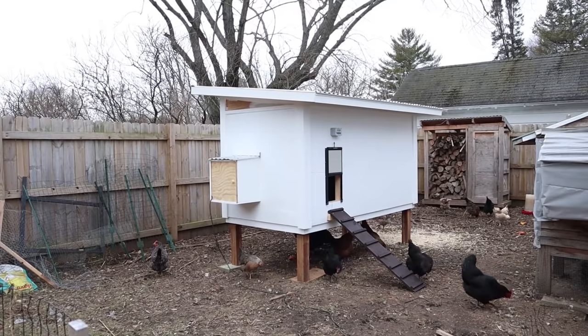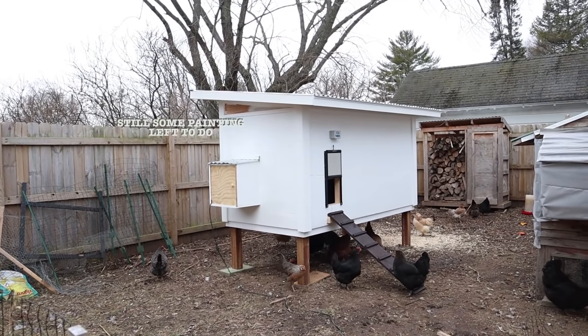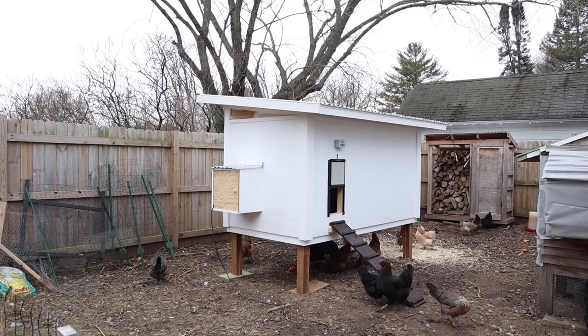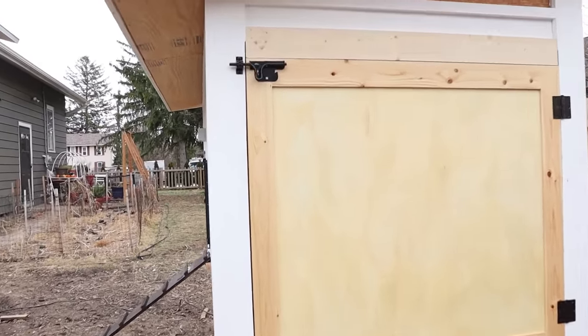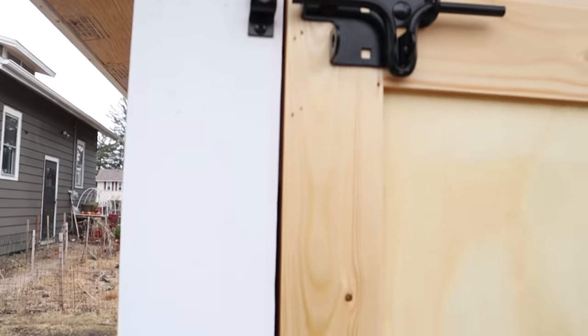We decided to go with a white exterior. I am toying with painting the trim black, but I love the white and black color combination. We do have two big slides to keep the girls nice and secure in the coop. And this is what it looks like from the inside.